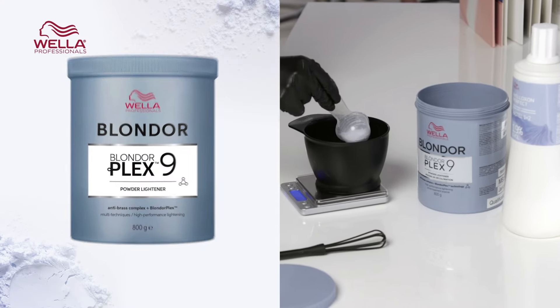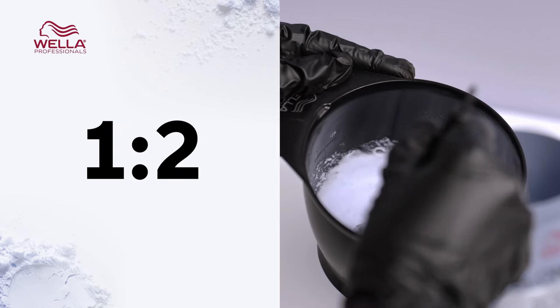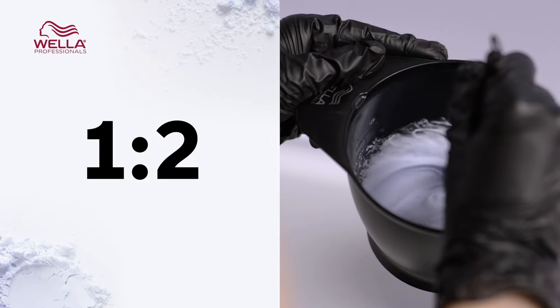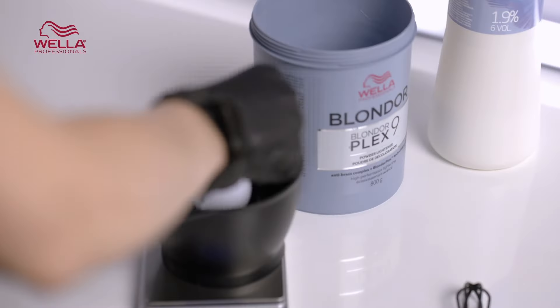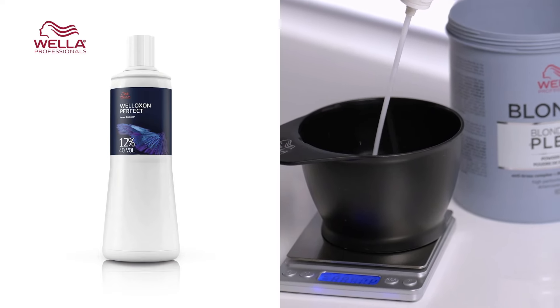You mix BlondorPlex with Welloxone Perfect developer in a mixing ratio of 1 to 1.5 or 1 to 2 depending on the desired consistency you like to work with. Developer strength is chosen based on the lift you require and also the starting point you're working on. All developer strengths from low to high will lighten the hair, but the lower the developer strength will lighten more slowly, often giving you more control and time.